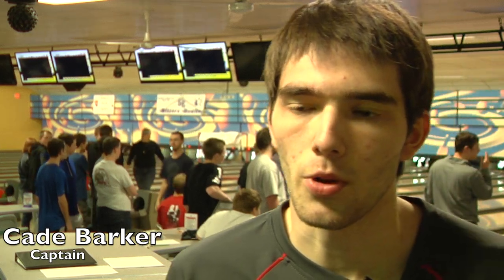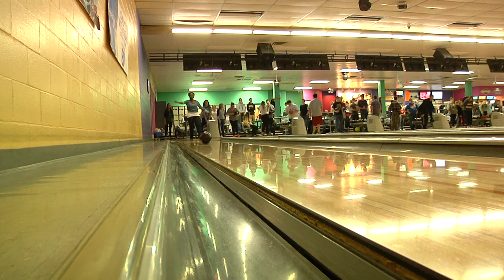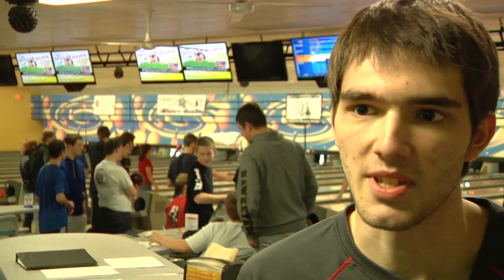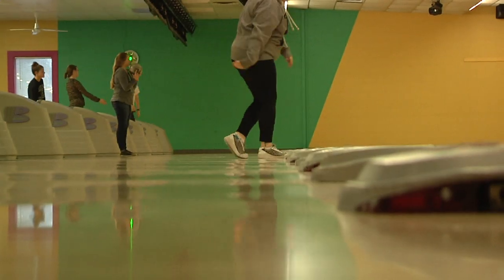To bowl a strike, you want to throw the ball probably not as hard as you can, but as consistently as possible in between the one and three pin. That's what's considered the sweet spot and gives you a more likely chance of bowling a strike.